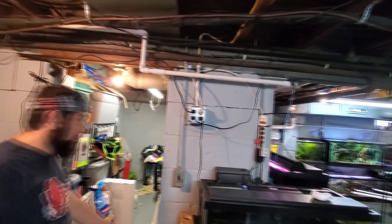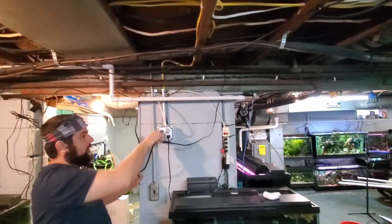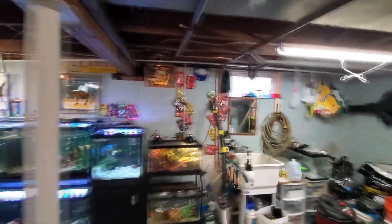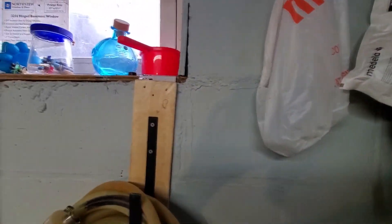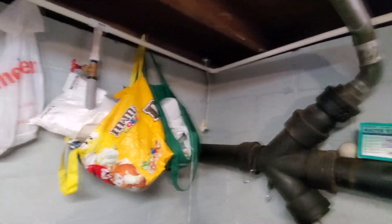So, plug her in. We'll see how much air is coming out of that muffler. She's quiet. Oh yeah, you can feel the air coming out of that. It's quiet too — I like that. We'll check it over and start putting the air lines in.